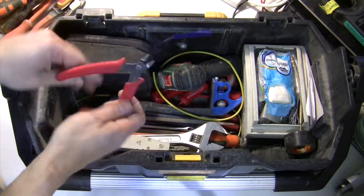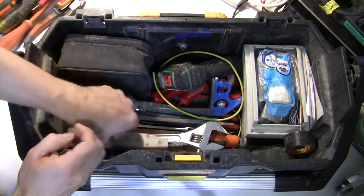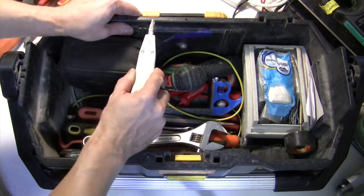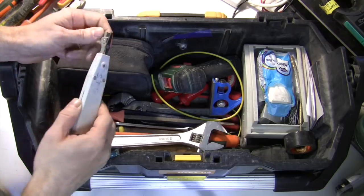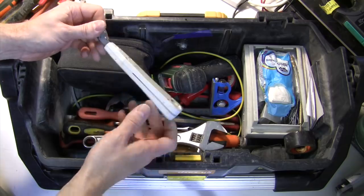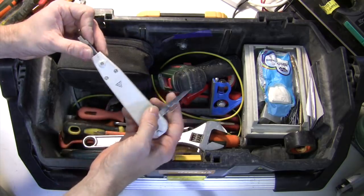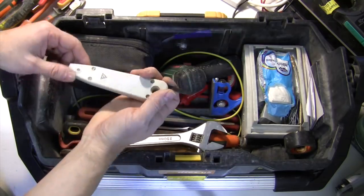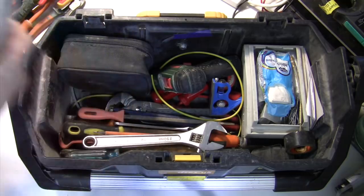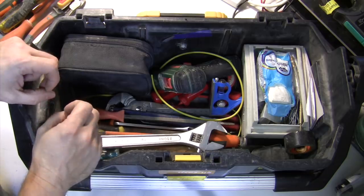I've got a set of little side cutters in there that I forgot I had. There's also a punch-down tool for terminating your telephony wiring or Cat5/Cat6 wiring onto IDC connectors. It has a little flip-out bit for pulling cables back out again — you have to remember not to flip that out and then punch down with your hand onto it. That used to cause the odd injury back in my communications days.